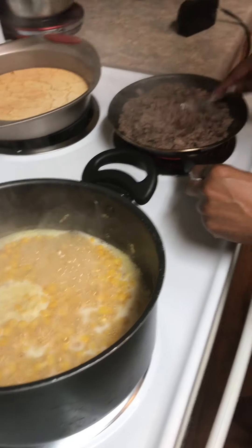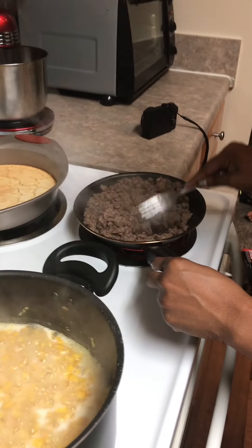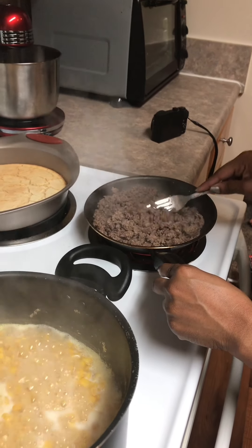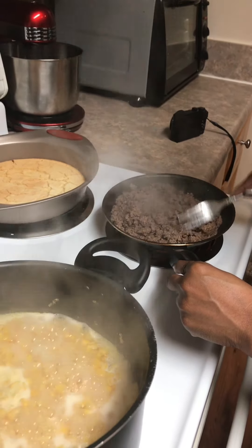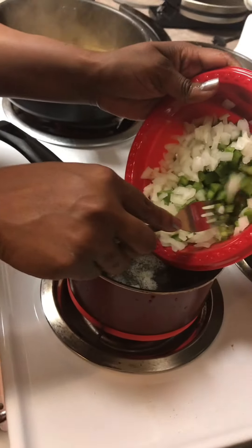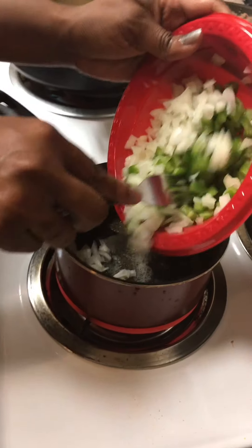Guys, it's looking delicious. Okay guys, now she's putting the onions and bell pepper in the pot.